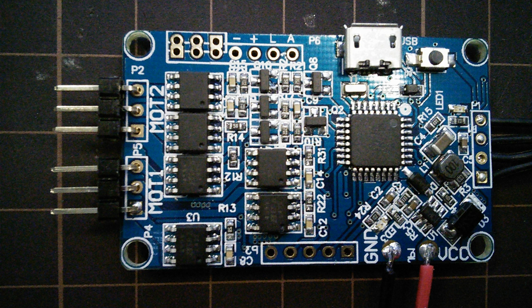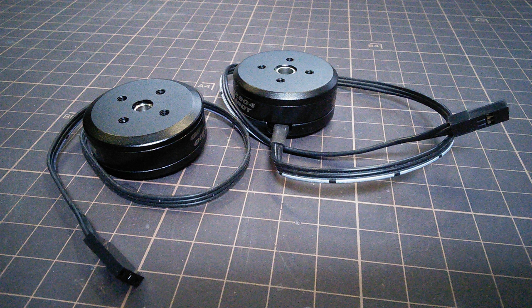Hello, I answered my door this morning and my postman gave me one of these things. He's such a nice guy. He also gave me two of these. I really like my postman.